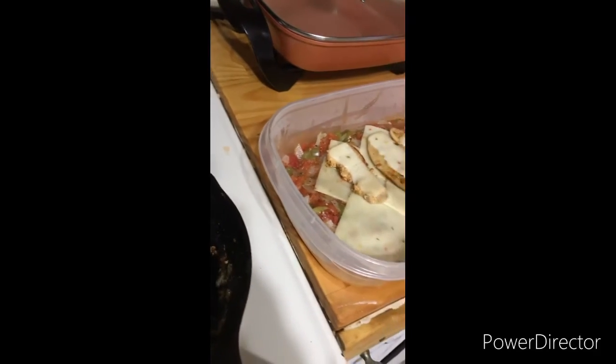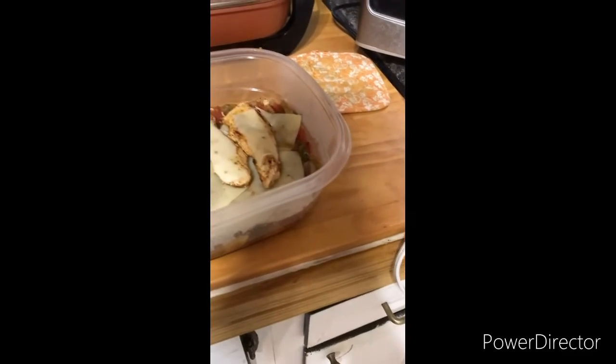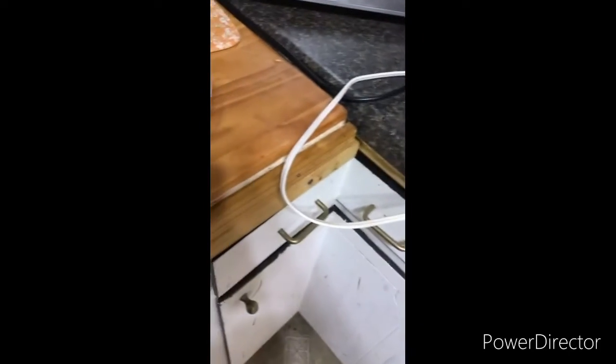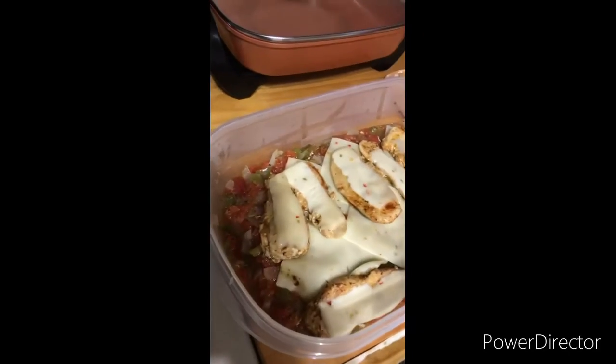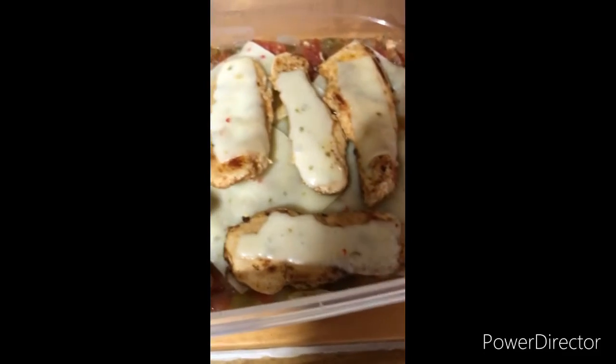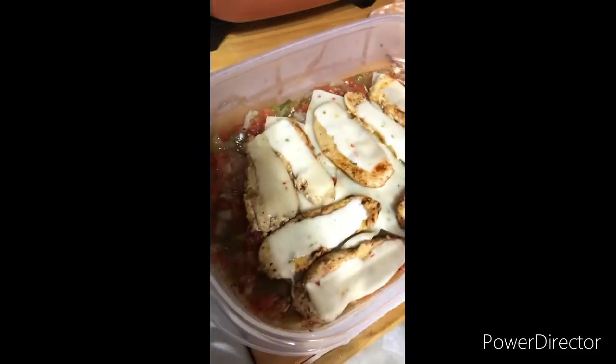This doesn't have anything — it's not gonna be healthy, except for the butter, but you know. I've also got some jalapeño mac and cheese we're gonna eat with this.